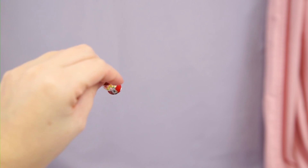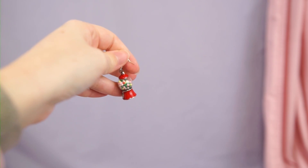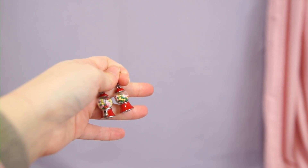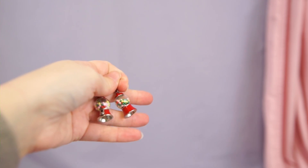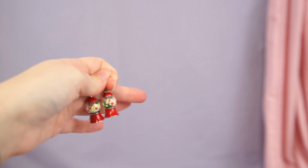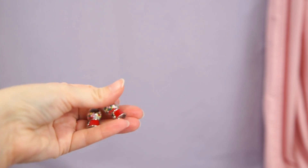This is another handmade pair — they're like little gumball machines and the little candy inside moves around. I never wear these but I really like them and I want to wear them more, so I'm gonna give these a few more months and if I don't wear them I'll probably declutter them. But I still really love them — they're just really cute.